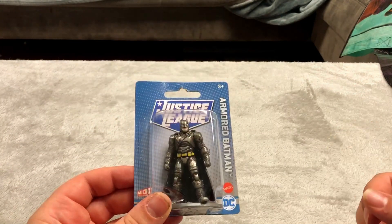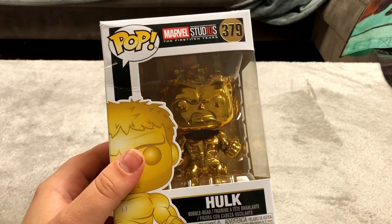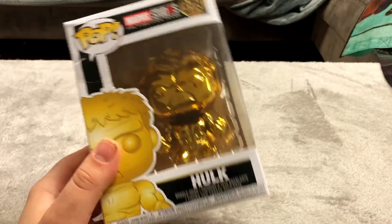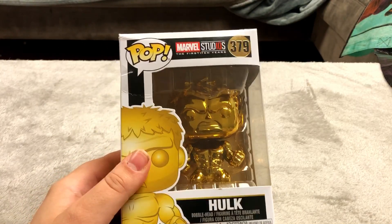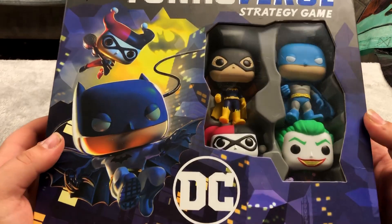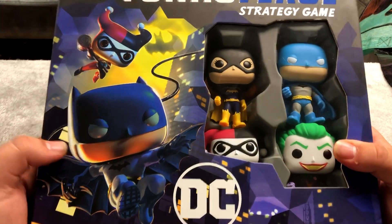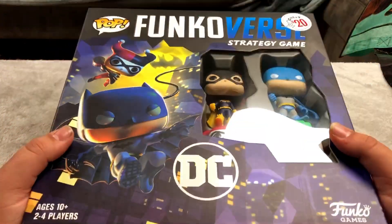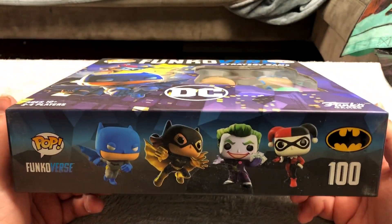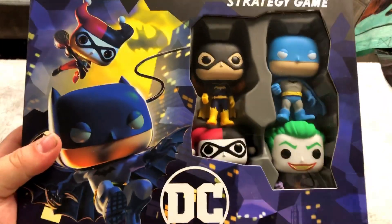Here's a Batman figure from the dollar store and here's a Wonder Woman figure from the dollar store. Here's something I picked up at the bookstore not on sale — it's a Golden Hulk Funko Pop. Here is a Funko Versus strategy game. It has figures in it so I counted this as a sealed collectible since board games can be considered sealed collectibles.